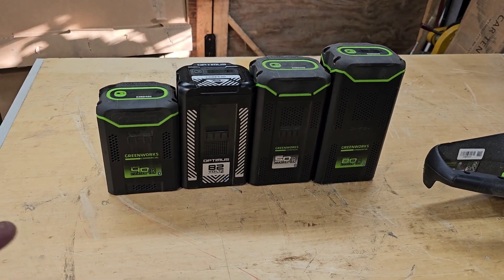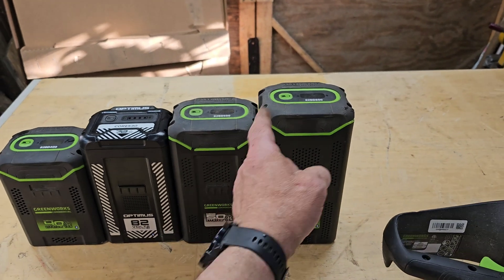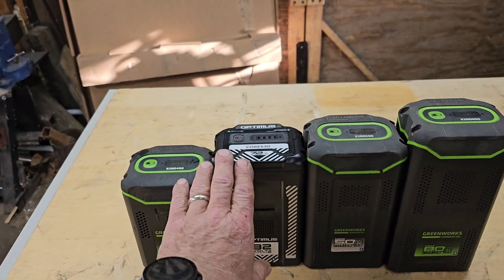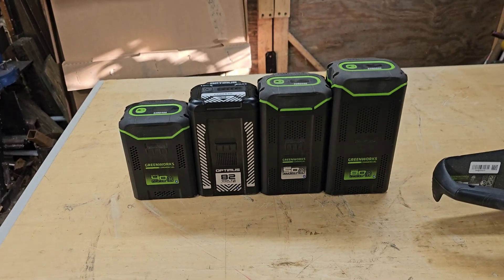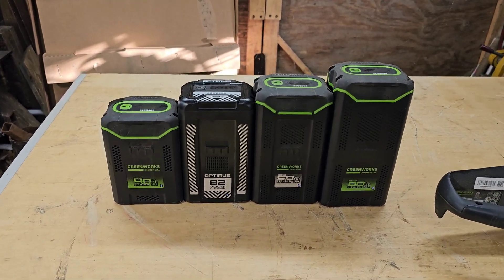Here are the batteries. I got the 4 amp, the 5 amp, the 8 amp, and the 7.2 amp Optimus. They line up in stature just like they line up in weight.